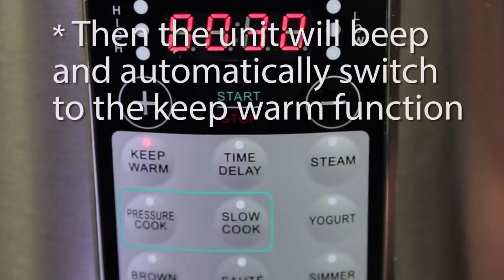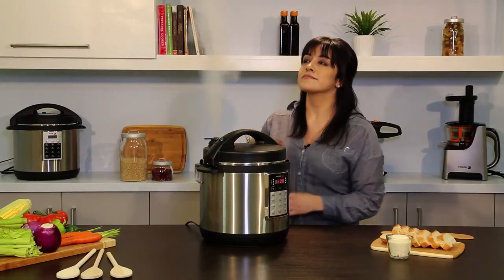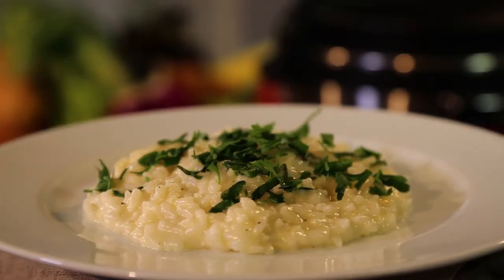Once the cooking time is done, the unit will beep and automatically switch to the keep warm function. You can now release your pressure and leave the unit on the keep warm function to make sure your food doesn't get cold.